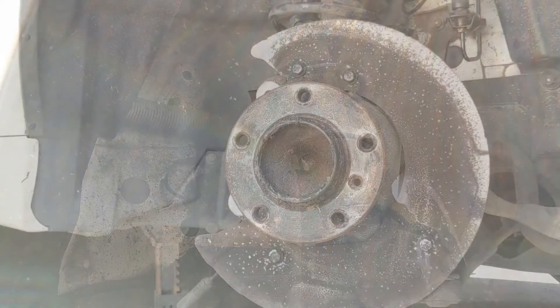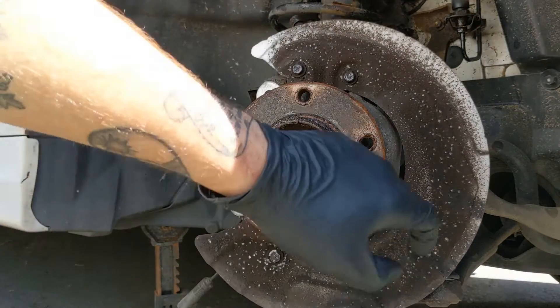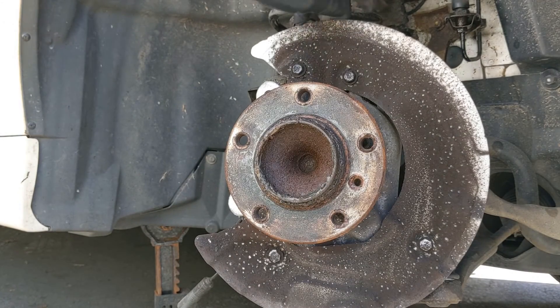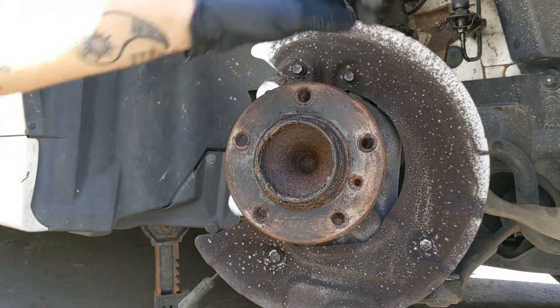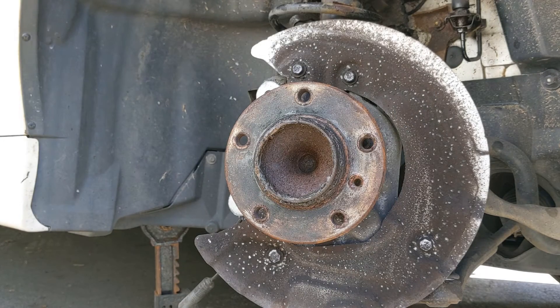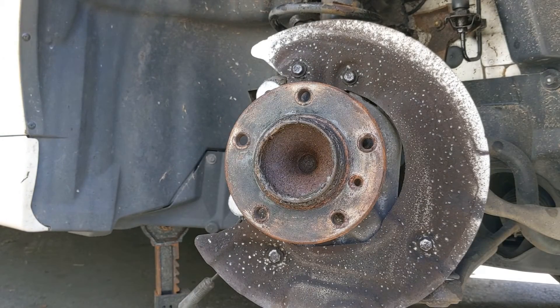That's probably a 16 I would think. The next thing I'm going to do is attempt to remove this disc brake shield just because they're fragile and there's going to be a bit of hammering involved, and obviously there's a chance we might drop it and bend it. I think they're just 10 mil — four of them: one, two, three, four. Let's see what happens.